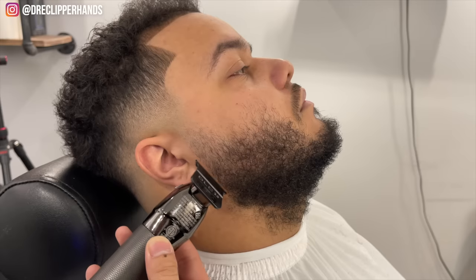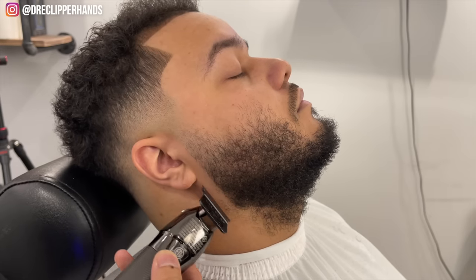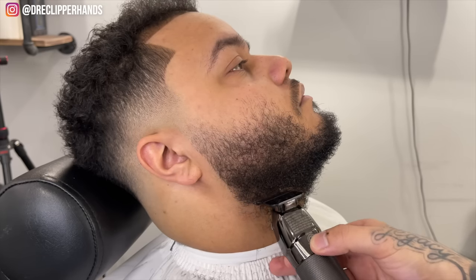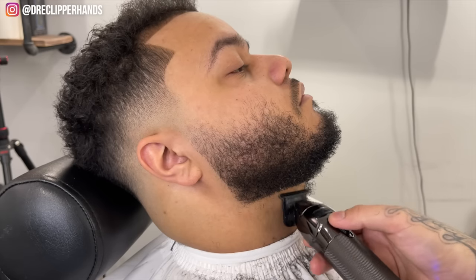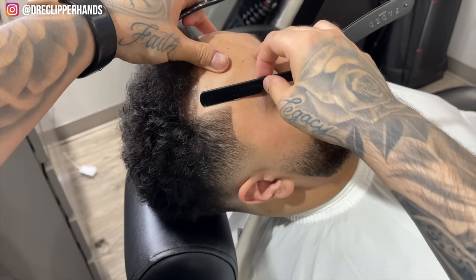For the beard lineup I want to keep it as natural as possible — I don't want to dig into the beard, just staying right outside of it. For the bottom we're going to stay right above his Adam's apple, not in his jawline, because we want to keep it fairly low. You can see lining it up there makes the beard look so much fuller and a lot healthier. Now I want to stretch the skin and use the razor to really take it to a whole other level.